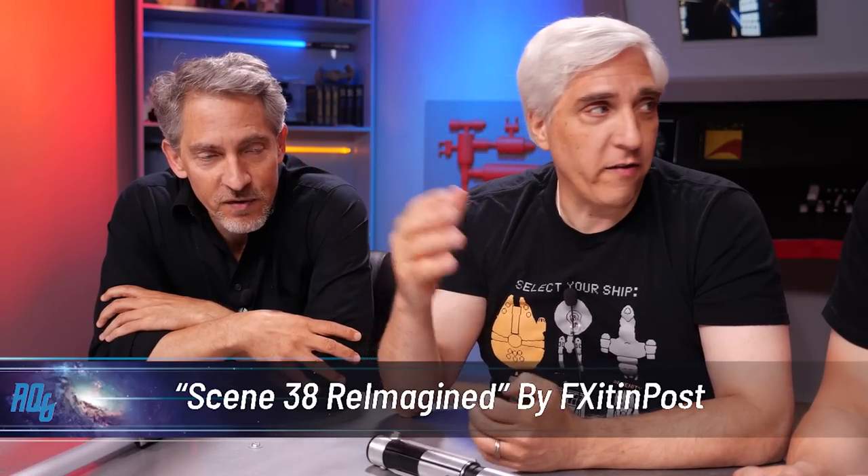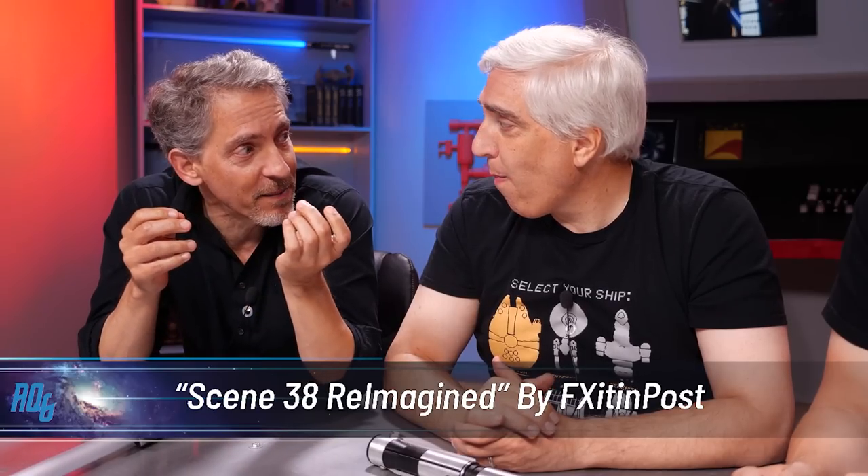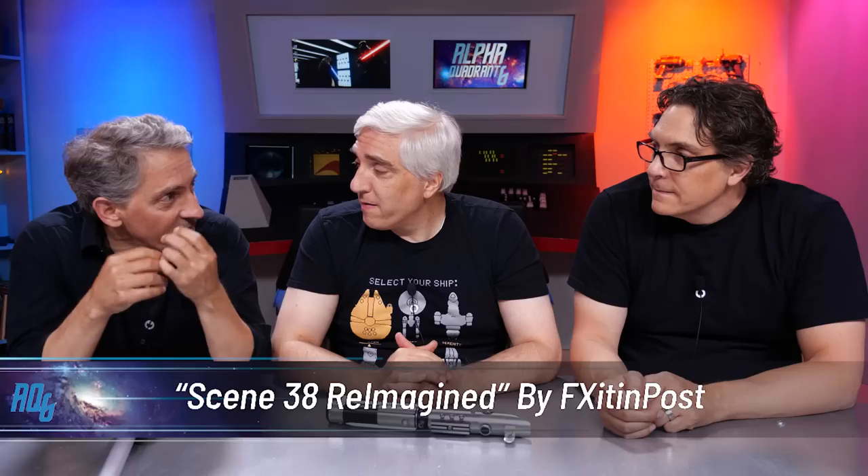This is done by Fix It In Post, the YouTube channel. Christopher Clements — and it's not just anybody. This is over a decade of visual effects expertise and experience. This guy clearly knows what he's doing. It was such a beautiful video. I remember we see viral videos all the time, and they're great. But this one, I was like, I've got to tell everybody.